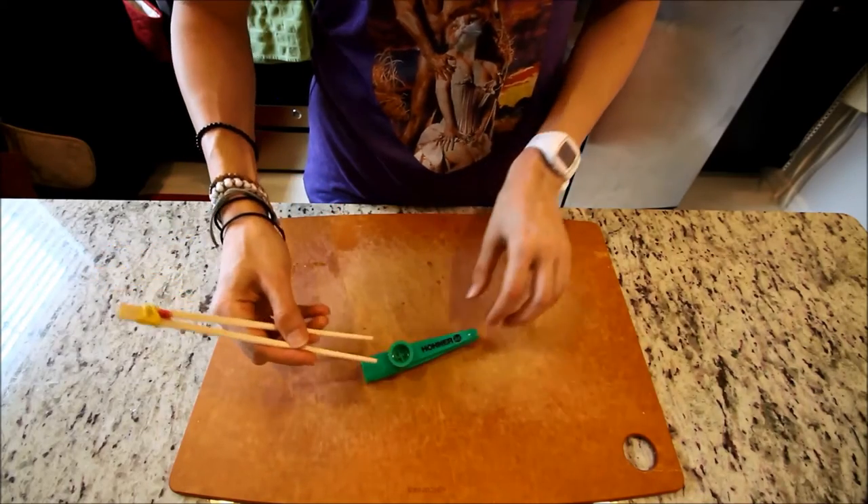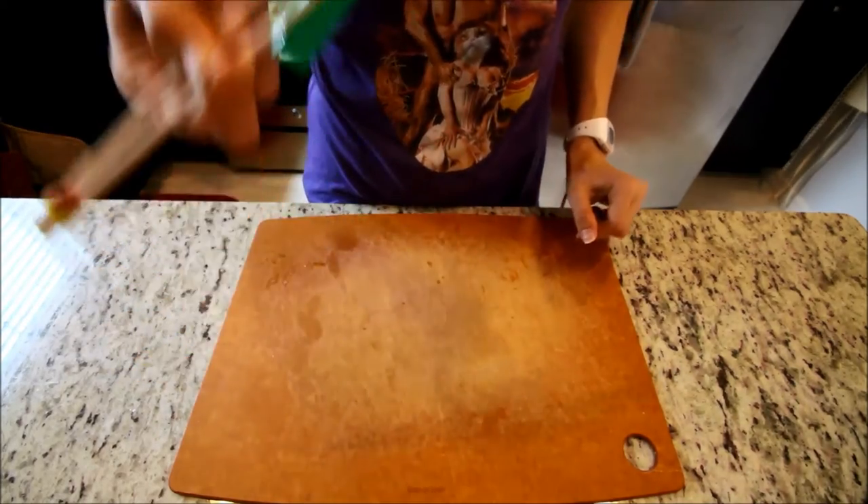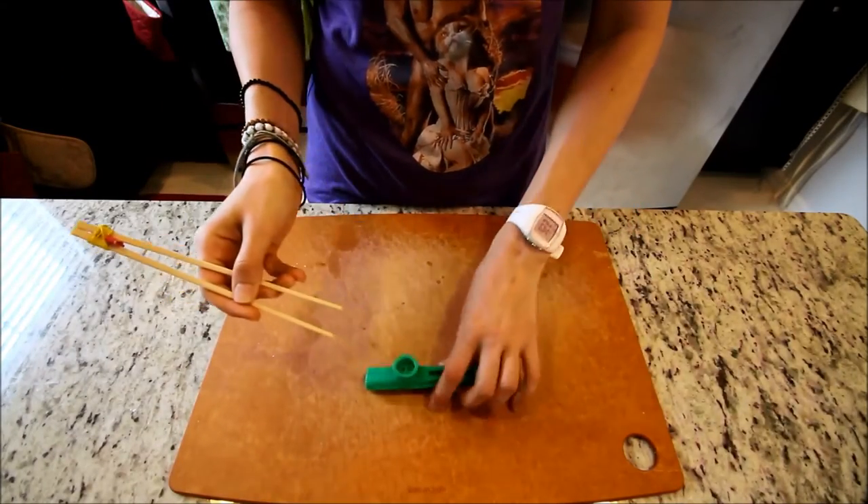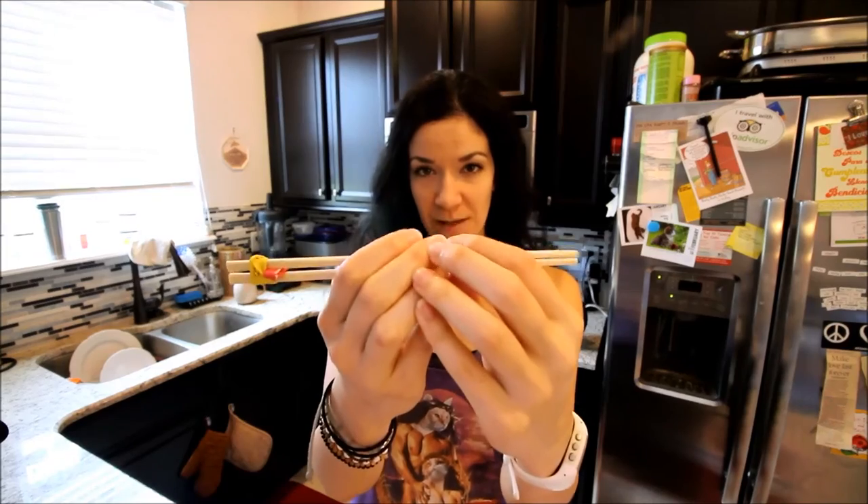See, super easy! That's about the size of a piece of nigiri or sushi. Pick up your kazoo — okay, that was obnoxious. All right, that's how you make chopstick training wheels.